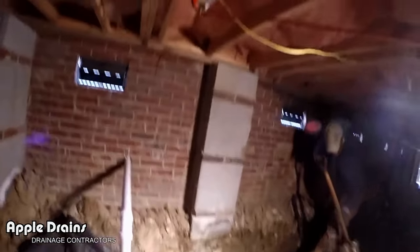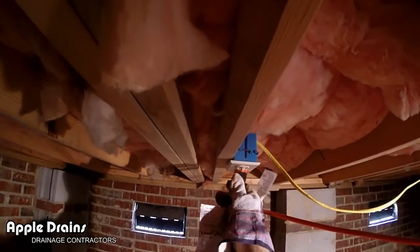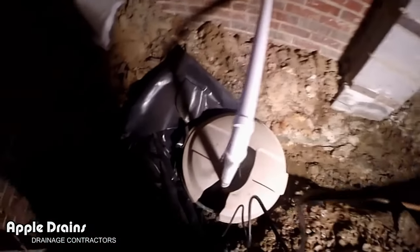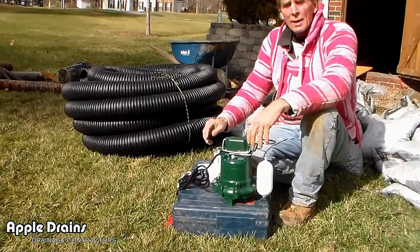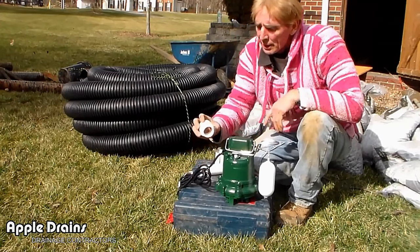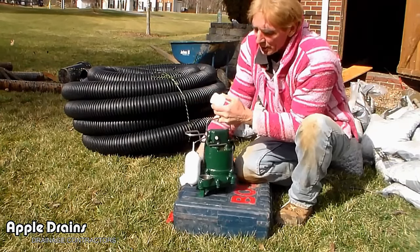Lastly, we give this pump power by plugging it in. Luckily there's an outlet right above the pit. Next, we're going to set up the second pump for the other pit at the other end of this crawl space — it's a big crawl space.